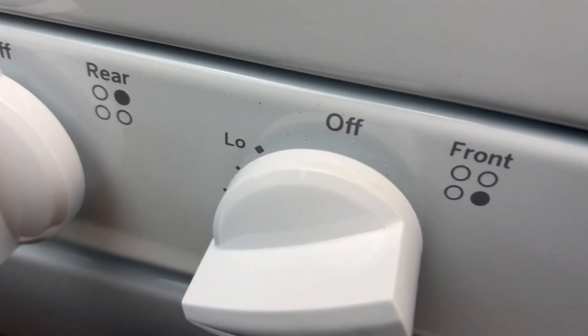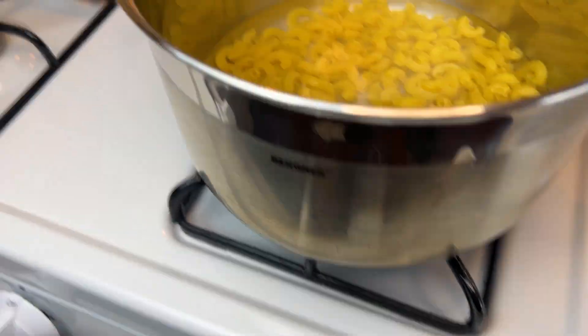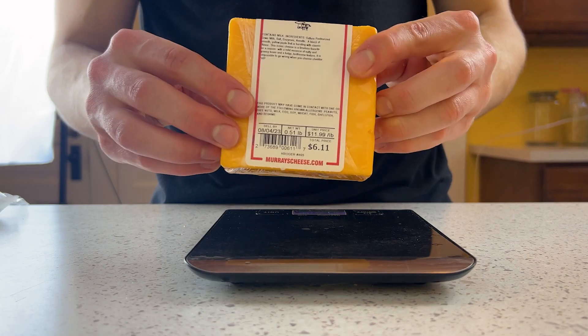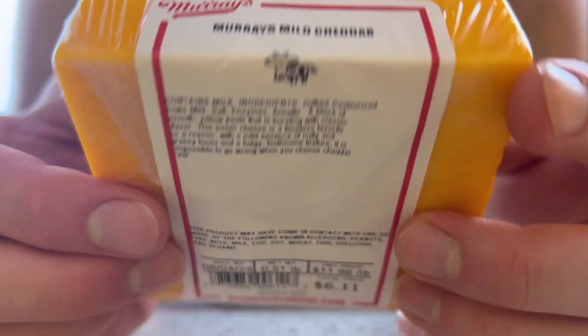Too often I find that online mac and cheese recipes overcomplicate the process. It really isn't difficult to make a solid bowl of feel-good comfort. Because of the simplicity of this recipe, this is probably one of the more nutritionally balanced mac and cheese recipes out there, if that's even legal to say.